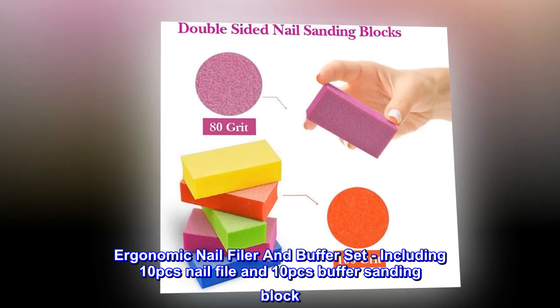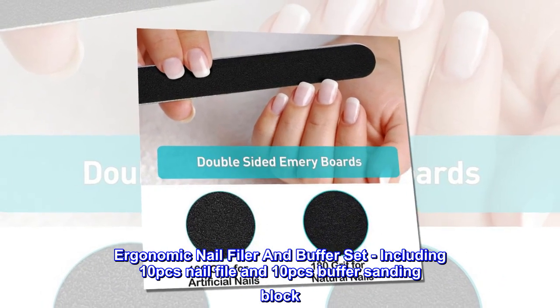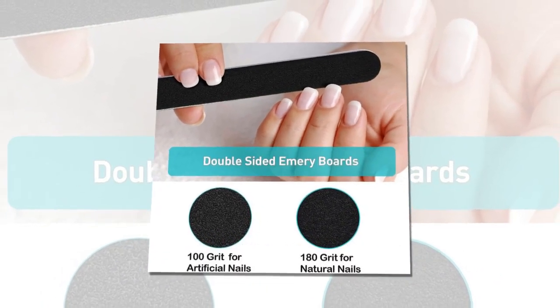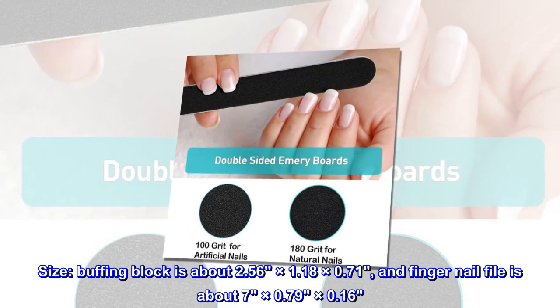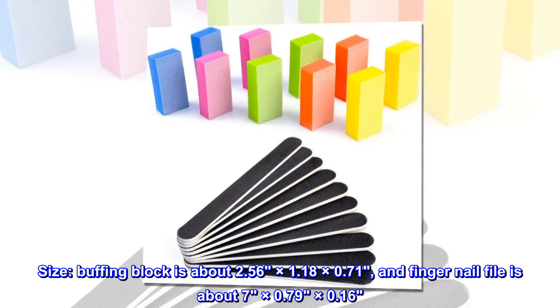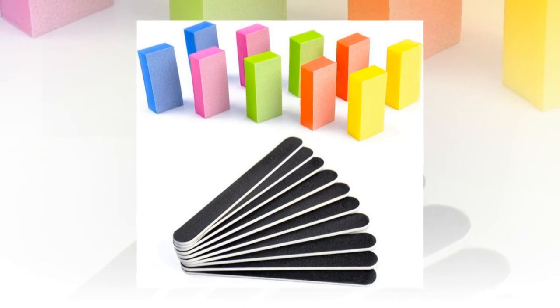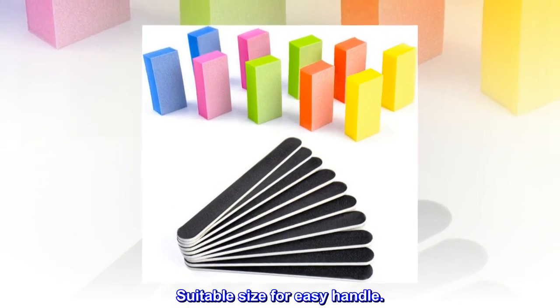Ergonomic nail filer and buffer set, including 10 pieces nail file and 10 pieces buffer sanding block. Size: buffing block is about 2.56 x 1.18 x 0.71 inches, and finger nail file is about 7 x 0.79 x 0.16 inches. Suitable size for easy handling.